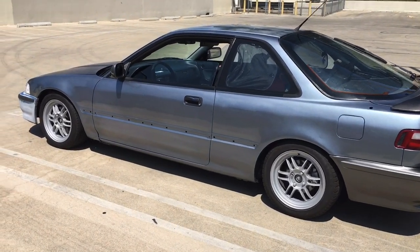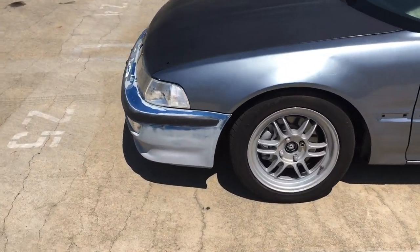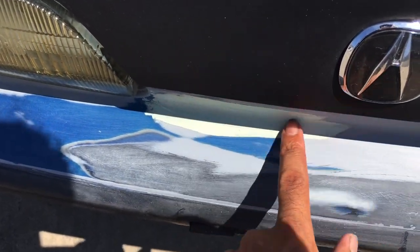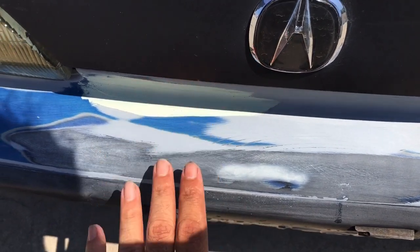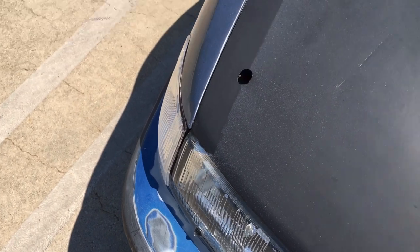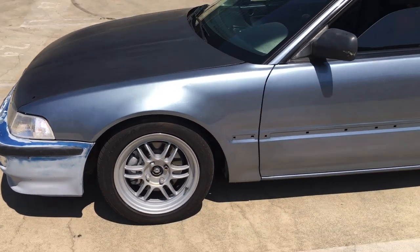Just a quick video on the car. I sanded the front bumper, got as much as I can. I have some exposed body filler right here because there was a little dent — kind of looked like a trailer hitch bumped it. I filled that in and just got to sand it and it'll be good to go.